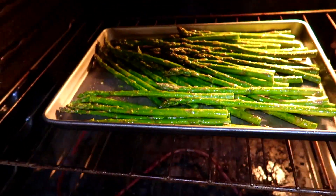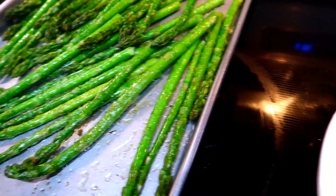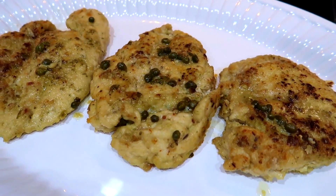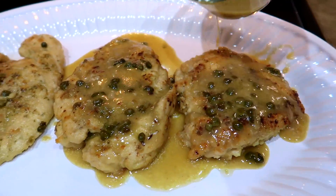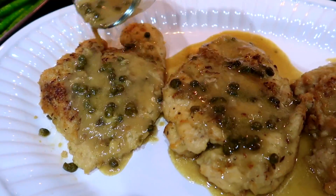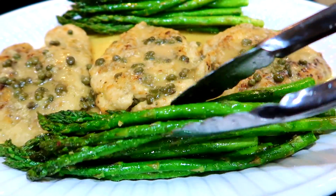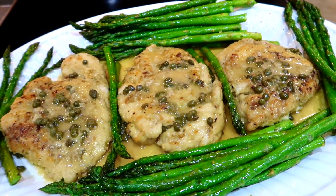Here is my asparagus — it looks and smells so good. I already went ahead and plated my chicken piccata and I'm going to drizzle the sauce all over the chicken. I'm adding my asparagus, and this yumminess is ready for the table. It looks and smells absolutely amazing.